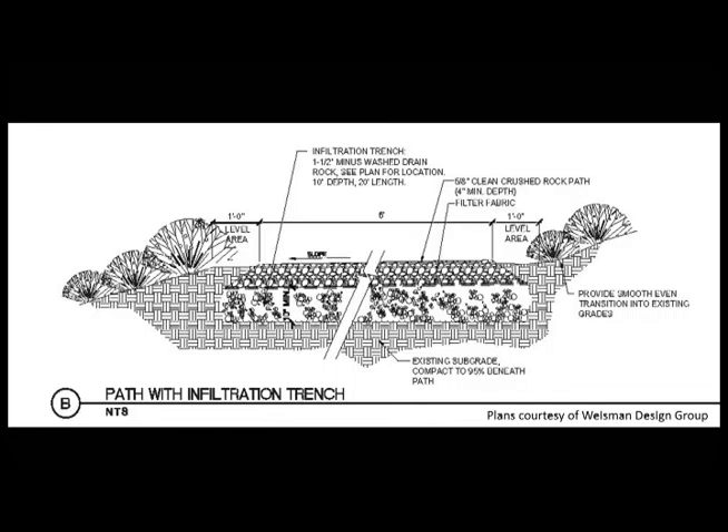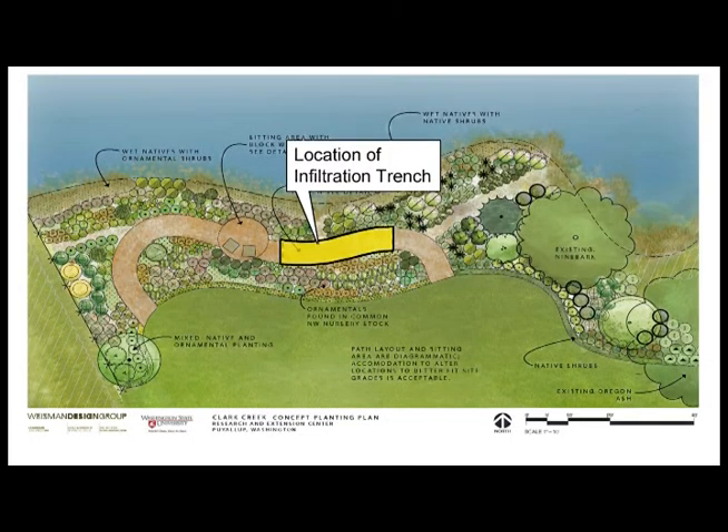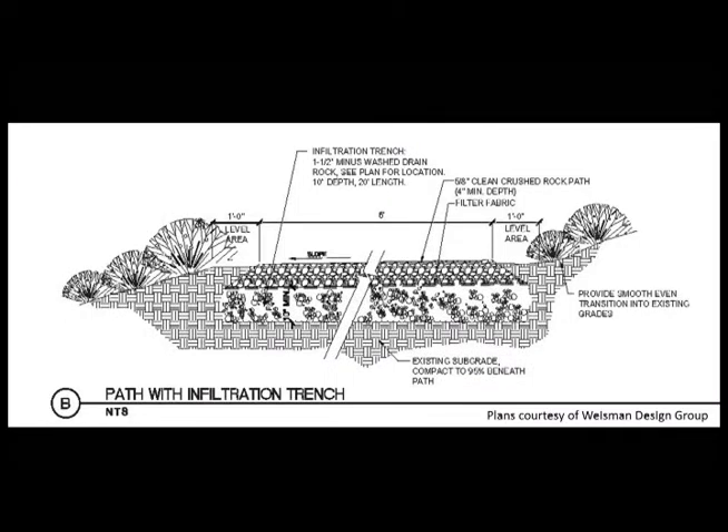Among the parameters we wanted in the design were a pathway for access to the site as well as an infiltration trench, and we decided to place the infiltration trench in the pathway. This gave us an area to actually infiltrate water so that the water wasn't running across the surface and into the creek, but actually going into the soil.